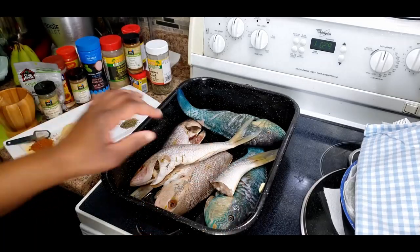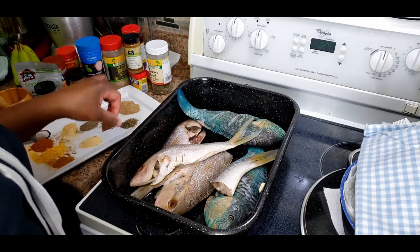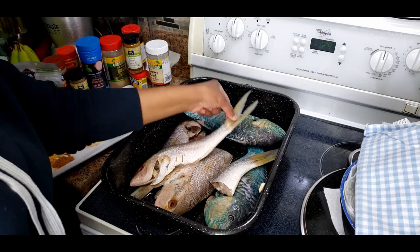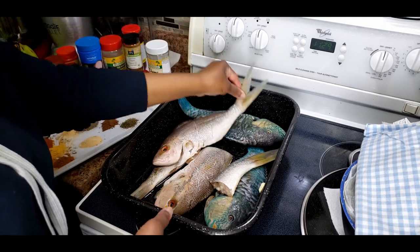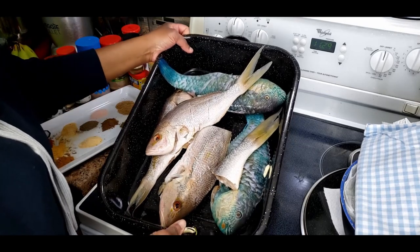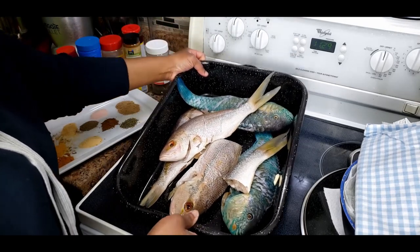These parrot fish are my favorite, and these fish guys are snapper fish. I cleaned these fishes and I'm gonna just try and get rid of the excess water, then we're gonna start seasoning.